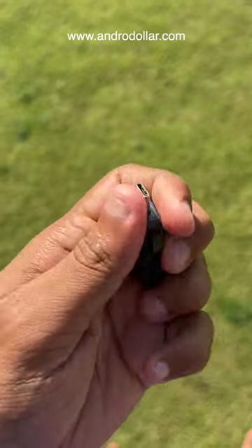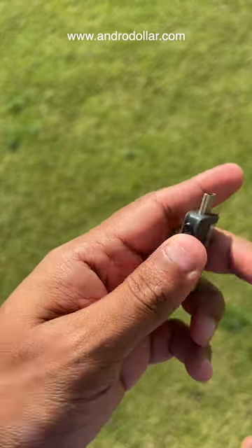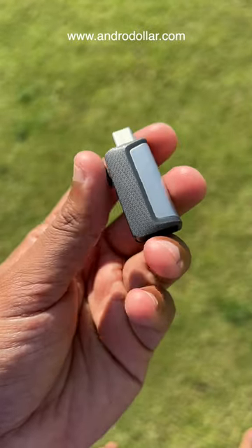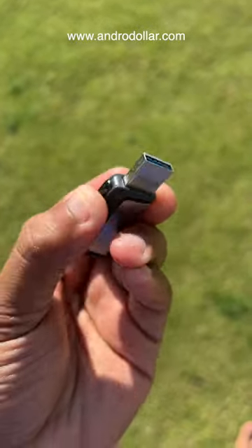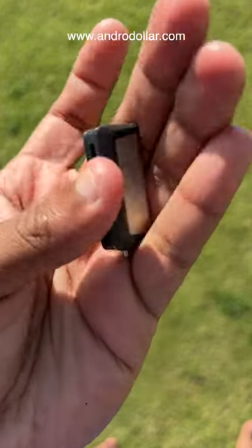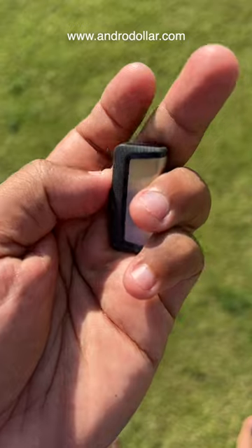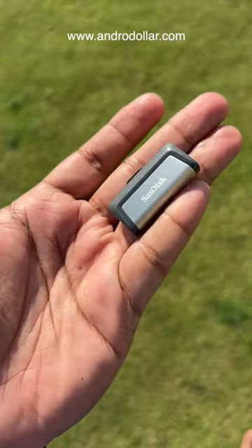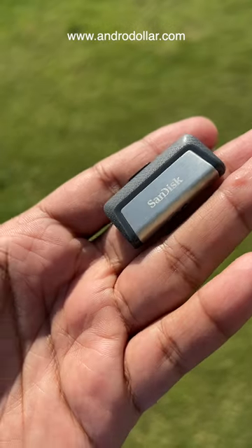You can also connect it to a modern smartphone, tablet, or even a Type-C MacBook very easily. If you want to connect to a TV or something like that, you can use the Type-A end. You don't need any adapters — everything is built in. It's very easy to carry and the speeds are really good as well.